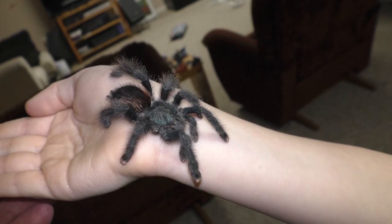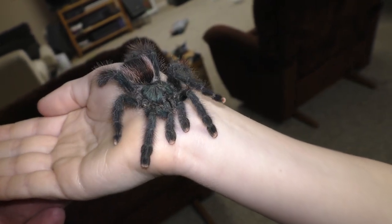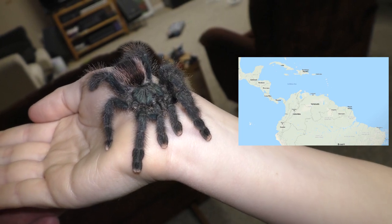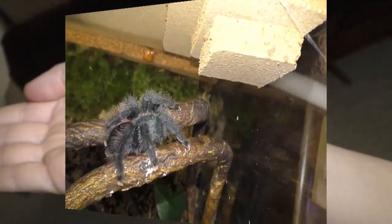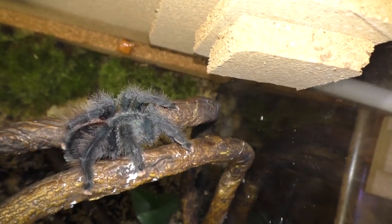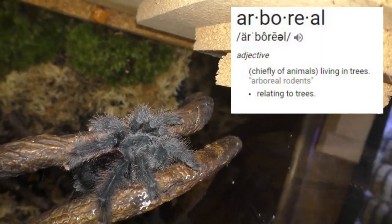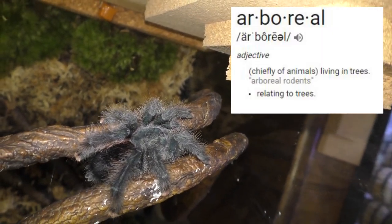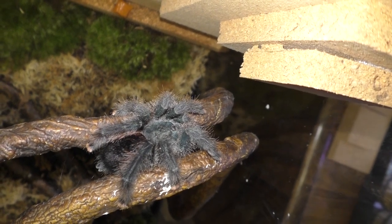He is a pink-toed tarantula, and they're from Central America, Northern South America, and the Caribbean. They're not terrestrial, which means they don't live on the forest floor — they're arboreal, so they live in trees. And they're definitely not aerial, which would mean they could fly.